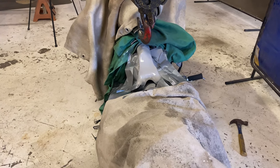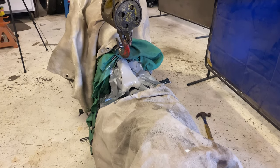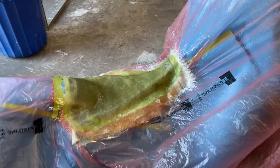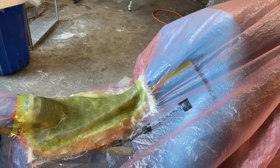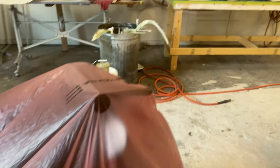We threw some primer on the frame and we're going to let that dry, sand it down, prime it again, sand it, and paint it. We still have to fab up the tank bracket. Once it's dry we'll bring it to the other shop and make a fiberglass pan. As you can see the fiberglass pan is made — the bike's all bagged off, everything masked and papered. We also have a bunch of bomber seats getting ready. Now let's talk about the main topic: butt seams and manipulating butt seams.